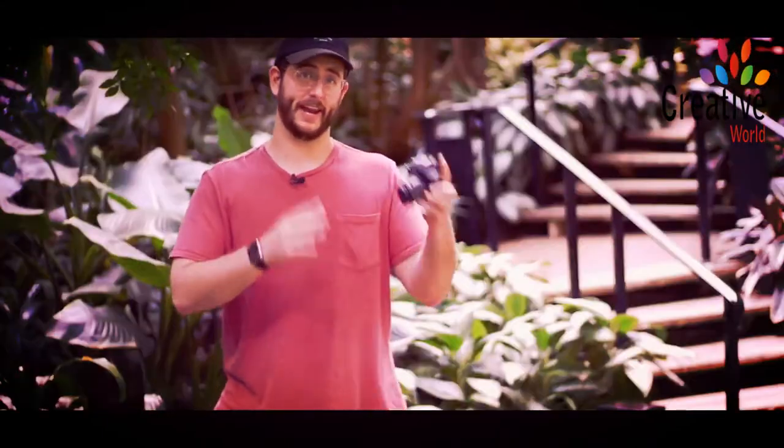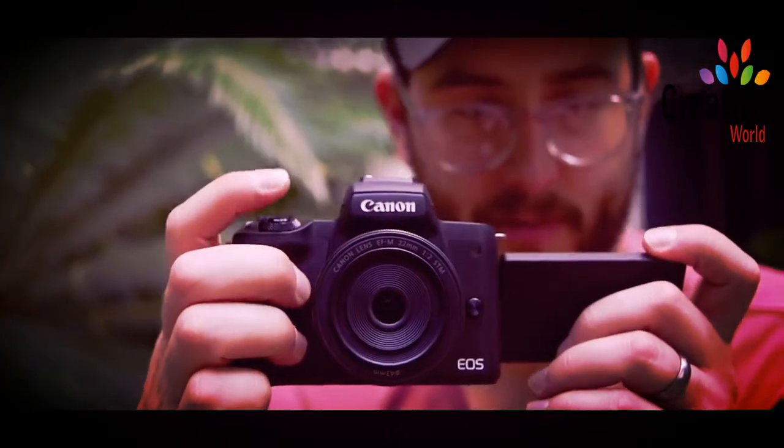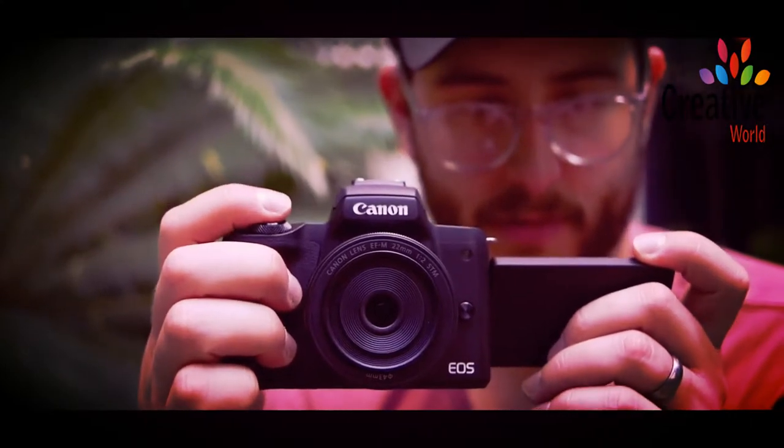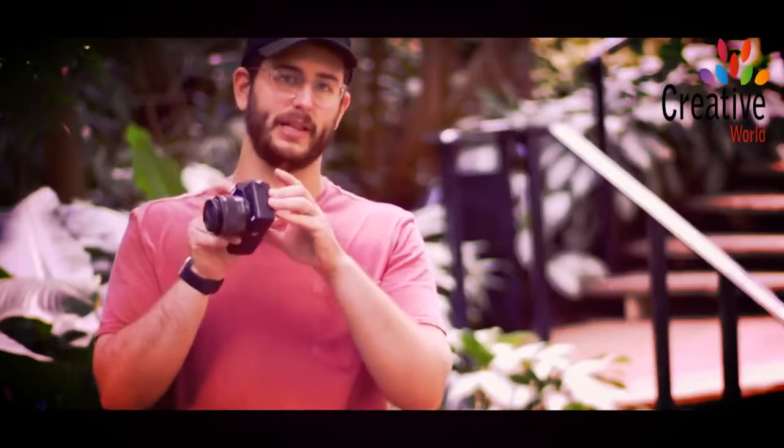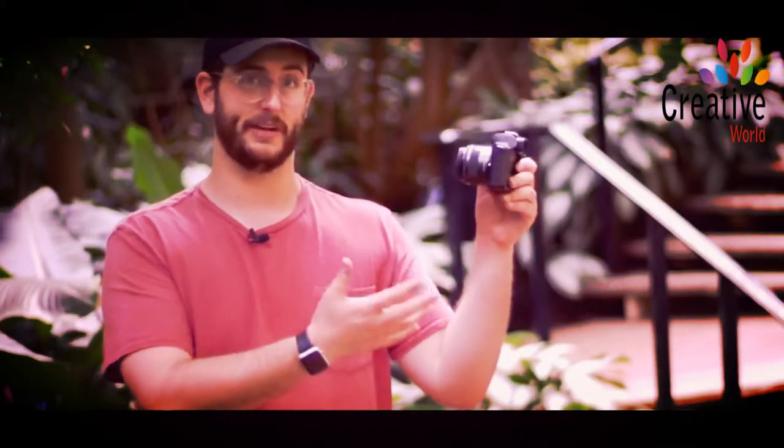When it comes to the build quality of the Canon M50, it's decent. It's not bad. It feels good in the hands. There's enough grip here for even someone like me who's got fairly large hands to hold it. We do have the beloved selfie flip screen — this is the thing that everybody wants and everybody needs, especially for YouTubers or for those selfie shots.